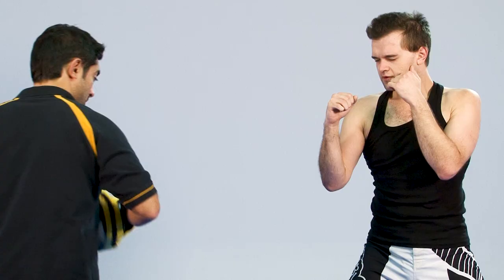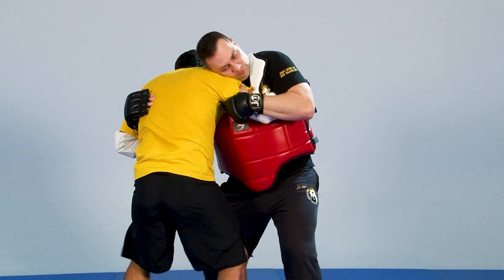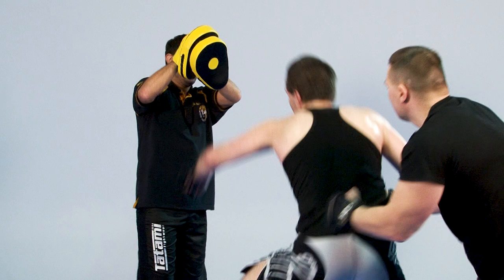This series is a perfect instruction for all martial artists, no matter if beginner, advanced or trainer, who want to improve their abilities in self-defense, close combat and clinch. Additionally, reaction ability, strength, endurance and coordination are being trained.